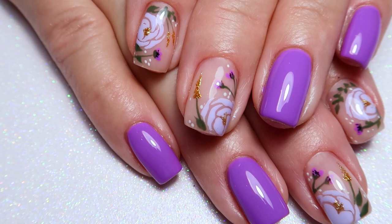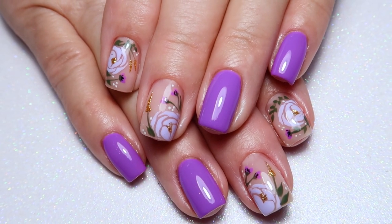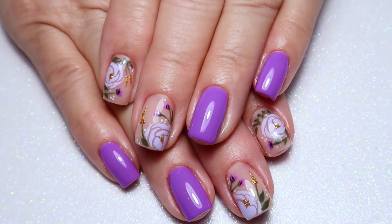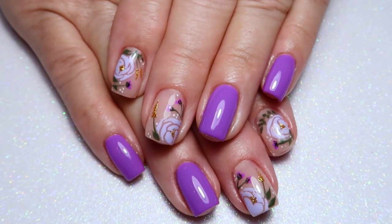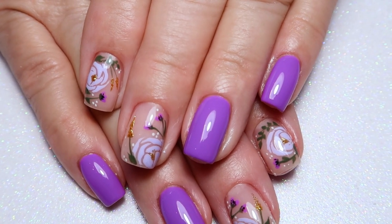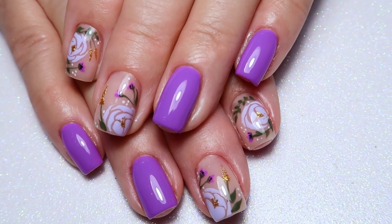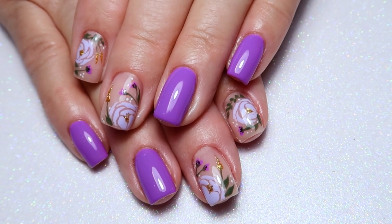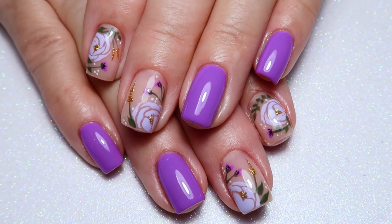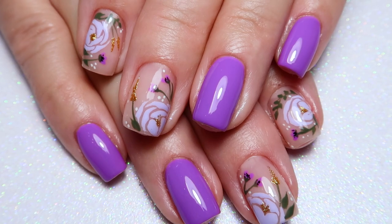This is the finished result — I absolutely love them. I think they're so pretty, and purple is my favorite color, so I'm loving these lavender and violet nails. Let me know what you guys think — do you like floral nails? Are you ready for spring nails or still loving winter designs? Make sure to subscribe, don't forget to like, comment, and share, and I will see you guys in the next video. Thank you so much for watching.